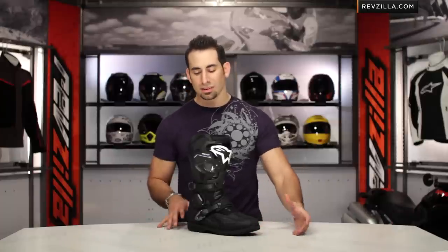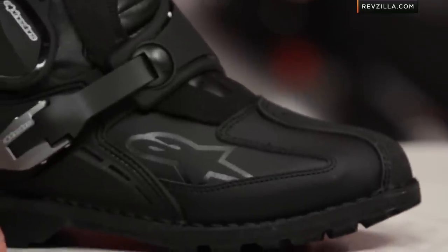Previously in the Alpinestars line, we saw the Durban — it was Gore-Tex, top end, really beefy, but a little too heavy and a little too much like an off-road boot to appeal to the rider who wants versatility and protection. That's the 80/20 or 70/30 crowd — a guy who wants to immediately turn off the road and hit two-track or even single-track on a big GS and be well covered. If you're going the full MX route, remember Alpinestars leads the industry on the motocross side.